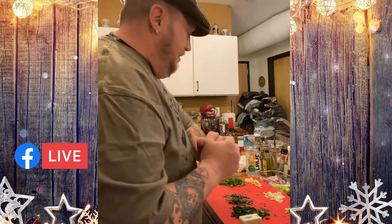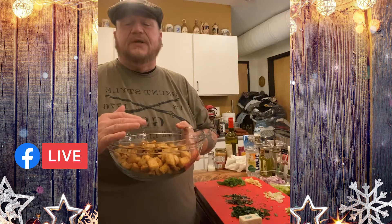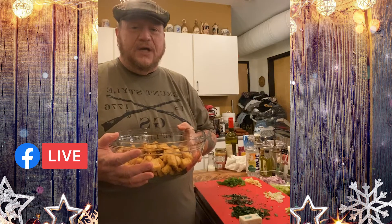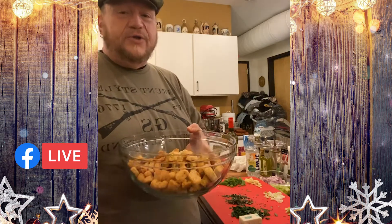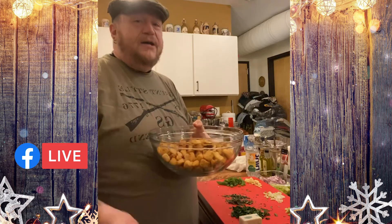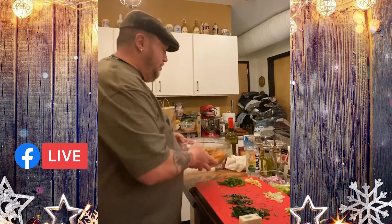I have my croutons here — this is Texas toast, and for me Texas toast is one of the best types of croutons to use for making your stuffing. Of course, if you want, you can make your own croutons out of virtually any bread, but it does take a while — you've got to dry the bread out, cut it, put it in the oven with some olive oil and seasoning. So we're not doing all that, but I have my Texas toast croutons here.